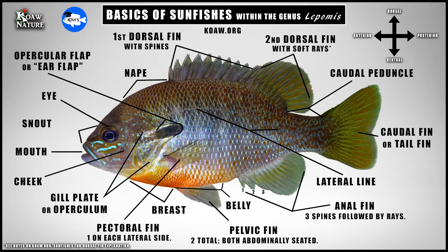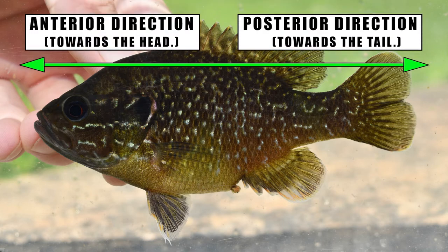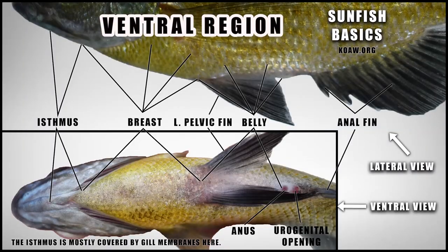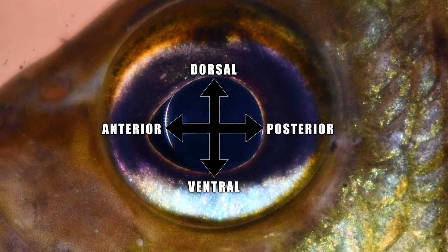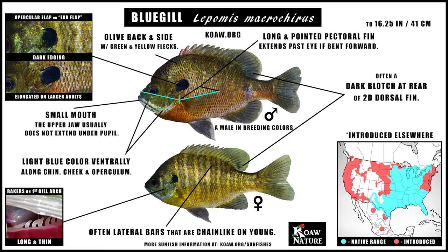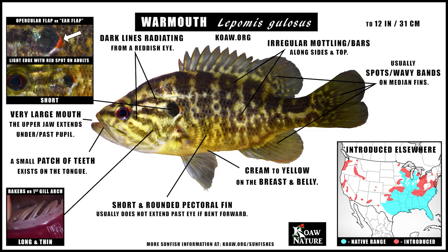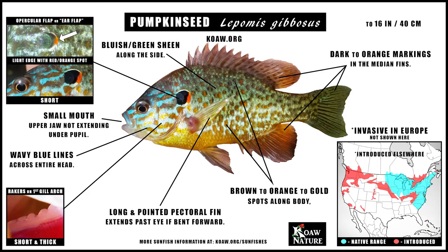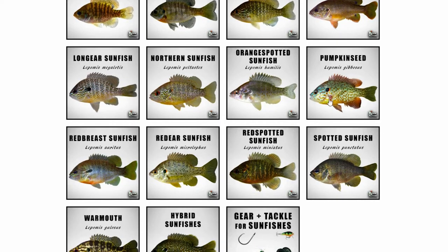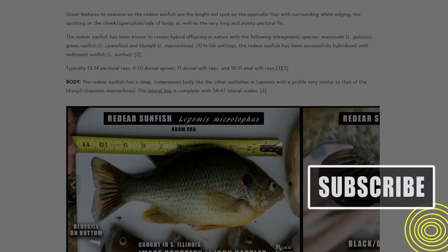Knowing these terms will allow you to understand what other fishers are talking about on a fish and help you better explain features to other people. I've already created videos and information on the website for you to view. Step 2: Learn the basic features of species. You really can't start to ID a hybrid lepomid if you don't know the basic features of the species within the genus. Even just learning two or three key features of each species in your area will help. That content is already on the KNFS channel or on the website.